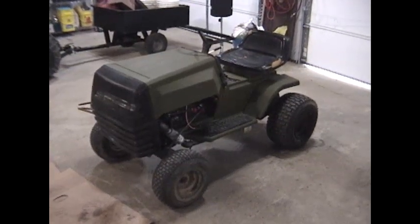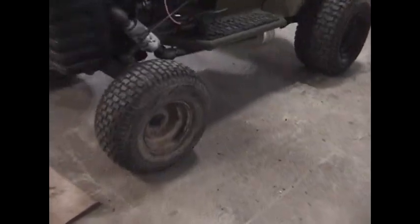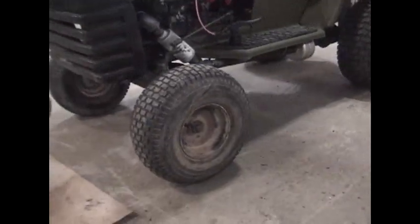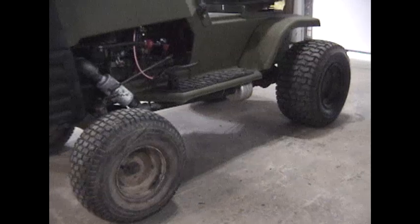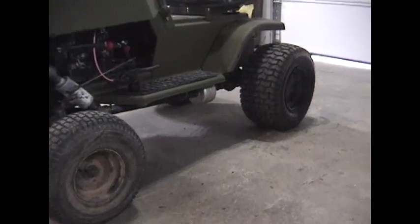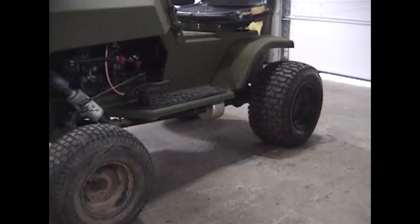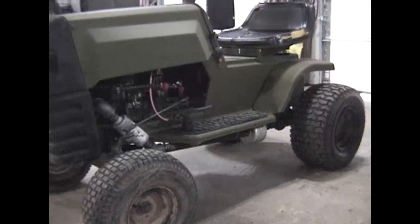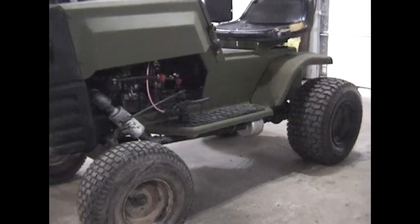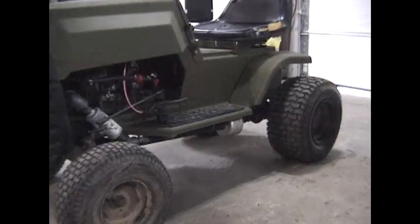Basically what I did underneath: there's a drive belt that goes between the bottom of the engine pulley and the transmission in the back. The first thing I did was remove the transmission and separated the case halves. I took my little Harbor Freight welder - which you can see I reviewed in another video - took it apart and welded the rear differential. So it now has a locked rear differential, and that gives me plenty of traction.